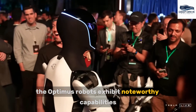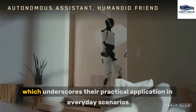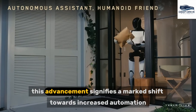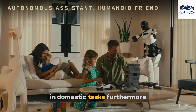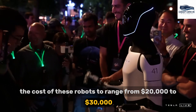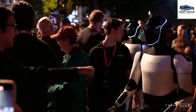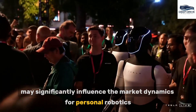The Optimus robots exhibit noteworthy capabilities, such as carrying packages and watering plants, underscoring their practical application in everyday scenarios. This advancement signifies a marked shift towards increased automation in domestic tasks. Furthermore, Elon Musk has projected the cost of these robots to range from $20,000 to $30,000, indicating their potential accessibility to numerous households, which may significantly influence the market dynamics for personal robotics.